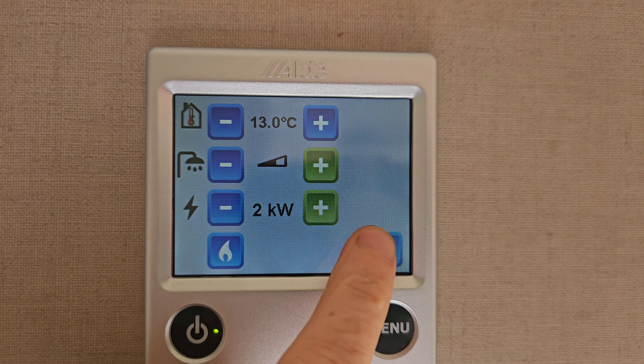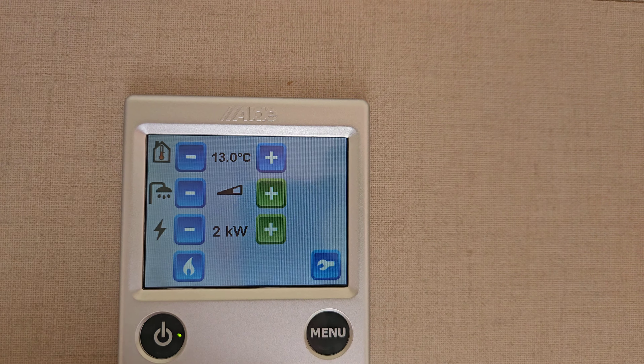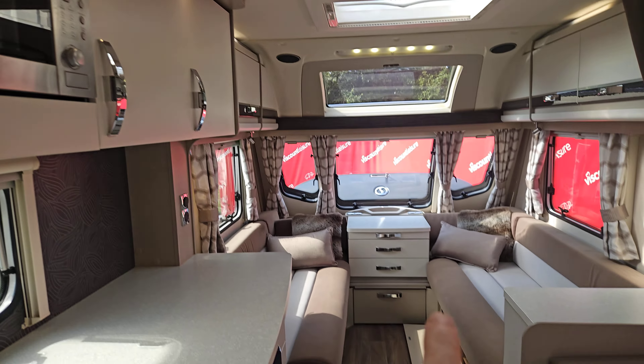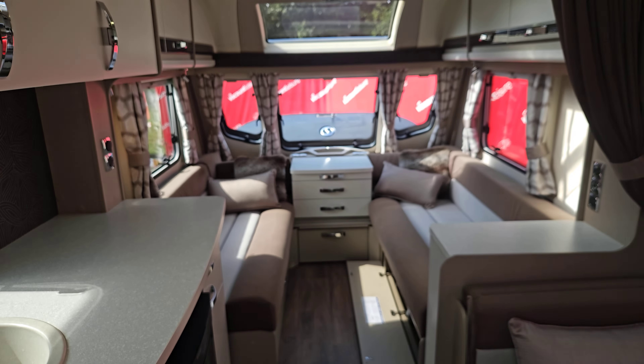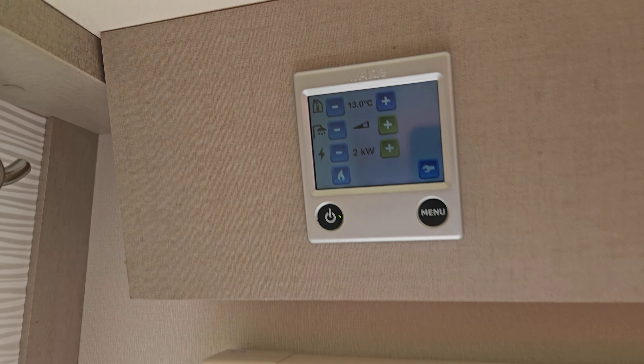There are other settings to set timers and priorities, but I'm not going to go into those now. In the top drawer of your unit you'll find all the book packs, so if you want to learn more you can. I basically just use the basics when I go away.